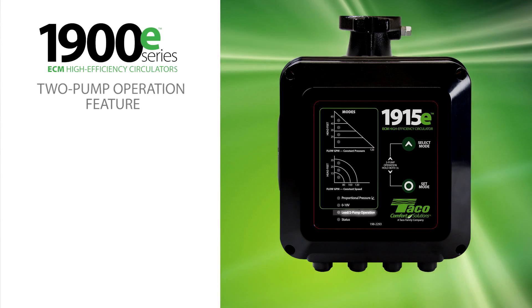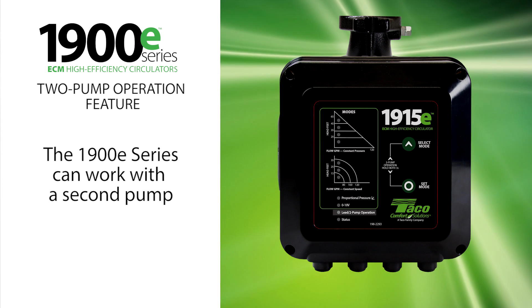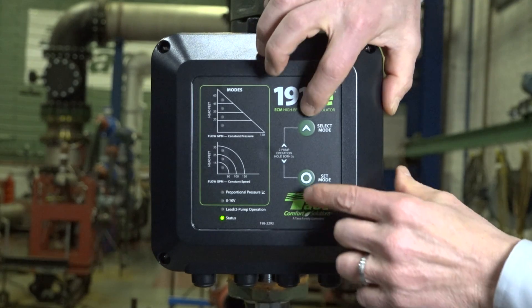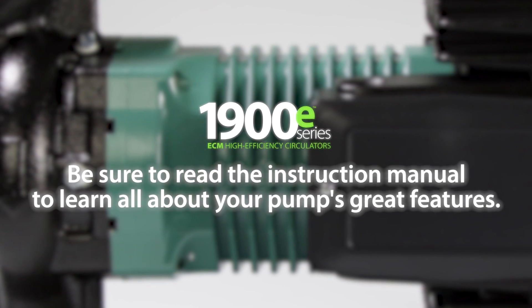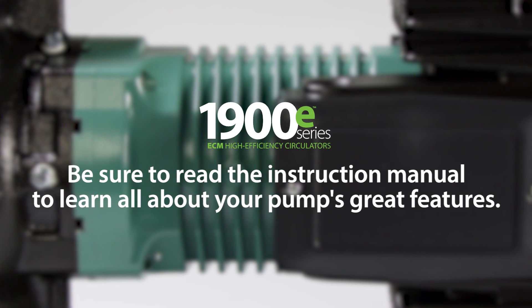The 1900E also has a two-pump operation feature that enables it to work with a secondary pump. To put the pump into two-pump operation mode, select the operating mode that you want first. Then press and hold the select mode and set mode buttons at the same time for three seconds. For more information on two-pump operation mode, please consult the instruction manual or wiring diagram.